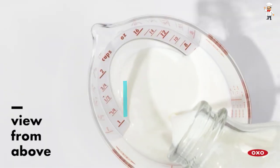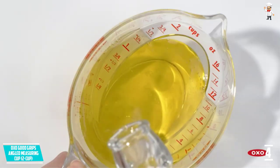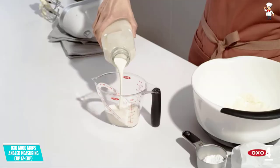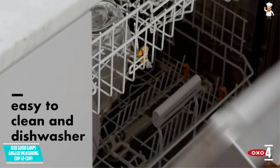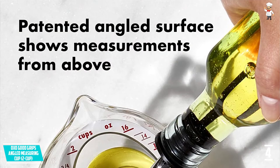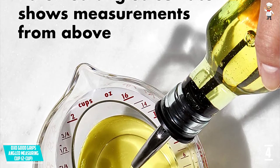This measuring cup boasts a patented design that will allow you to accurately measure from above. The cup eliminates the need to bend, adjust, and lift to check every time you are measuring liquids. Another unique feature is the oval shape that will allow you to see measurements by simply looking down. The angled measuring cup has a non-slip handle to let you pour liquid with precision even when your hands are wet.